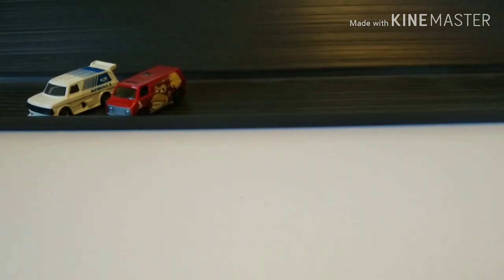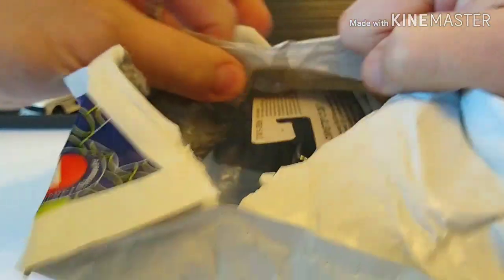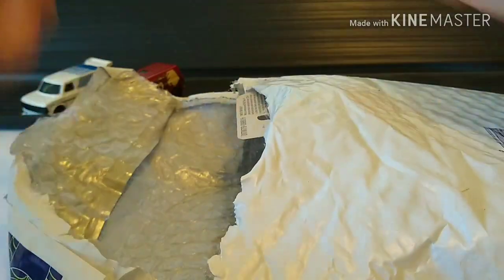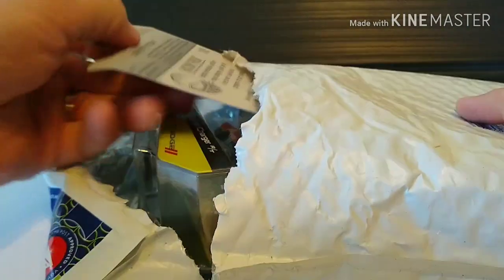Up next is a package from Canadian Post. This is from a retired Canadian, as part of a trade for some Royal Canadian Mounted Police Dodge Chargers, which I have a couple more I'm going to be putting in the mail for him in the near future. Let's see what we got.